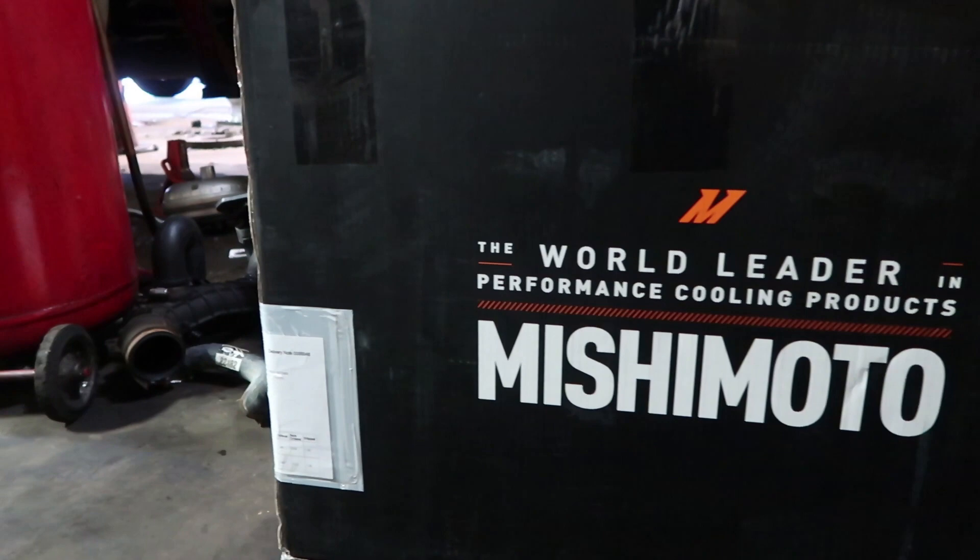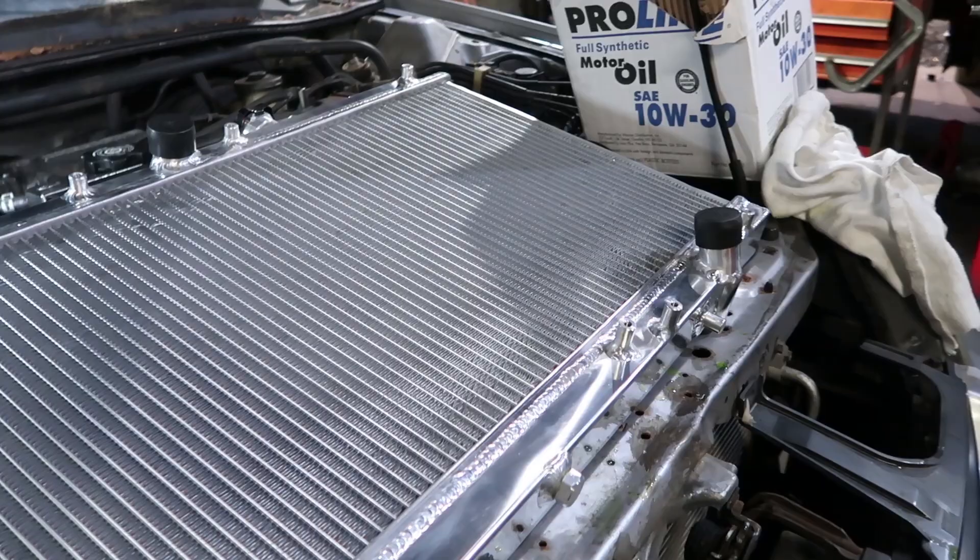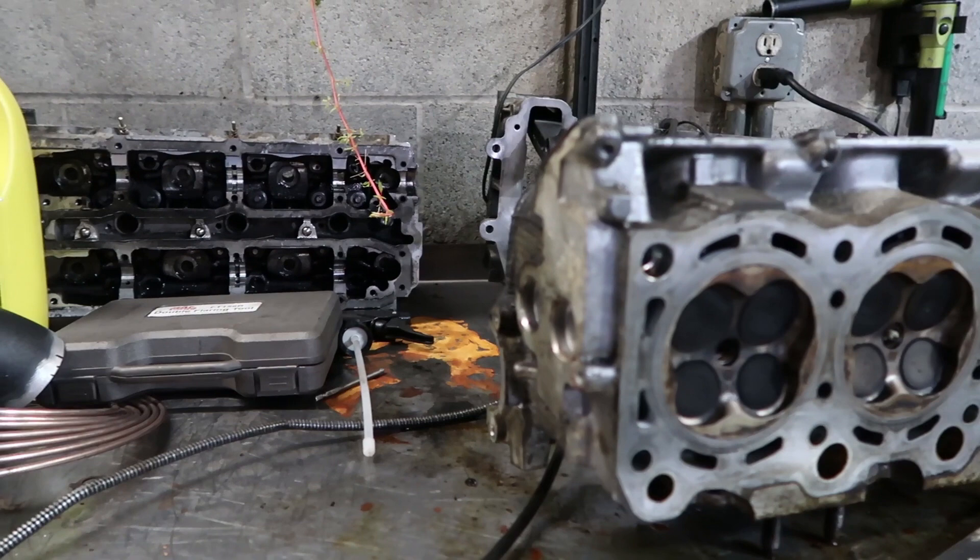We got some silicone hoses here we're going to be putting in. Of course, the Mishimoto radiator — you guys remember my stock radiator was leaking, so I had to get it upgraded immediately. And here it is. We got a Mishimoto radiator ready to go in. It's about to go in right now, actually — pretty fast.